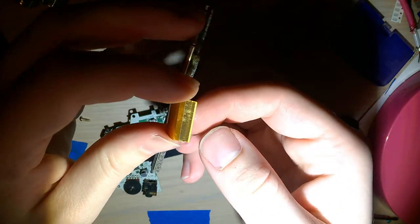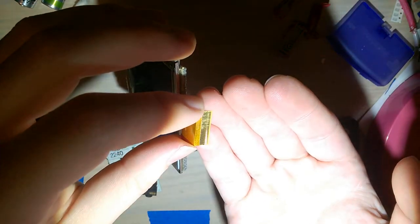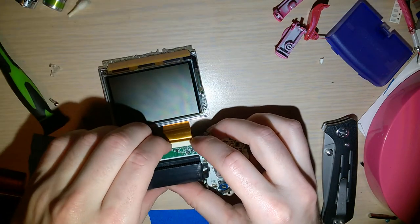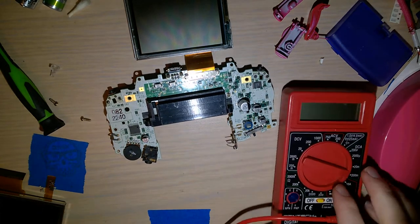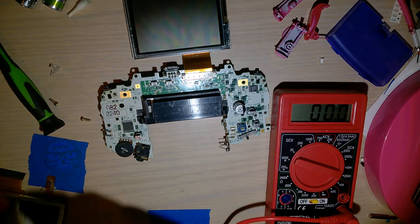I can see the contacts on the screen aren't consistent — that's probably what's wrong with my screen. I should clean that, but for the sake of the test I won't, because the test is whether cleaning the power switch does anything, not whether cleaning the screen does anything. I'll clean that after.